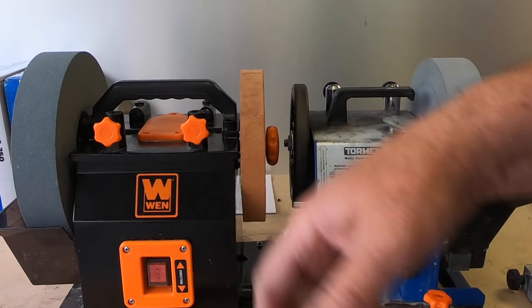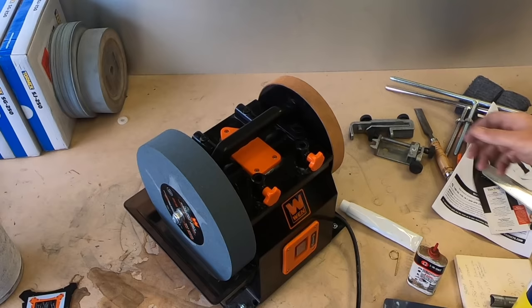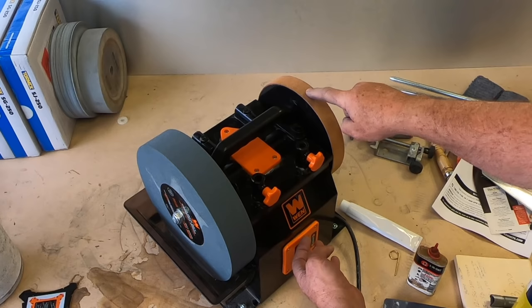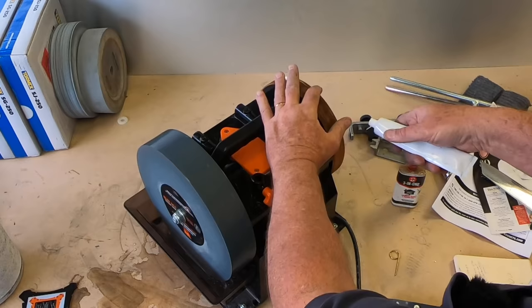If you're going to buy this tool you have to buy one of these — a stone grater for flattening and truing your stones. You can't have one of these tools without one of these. The first thing I need to do is figure out which direction I want this wheel to go. We need to put oil on the wheel before you put the compound on, so it's a pretty slow rotation — I'm just going to dribble the oil on my finger.